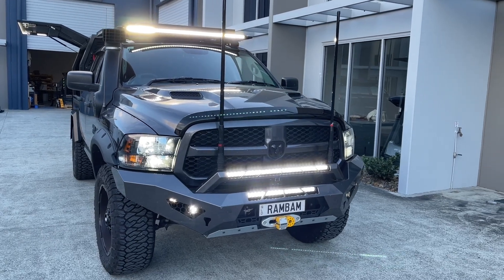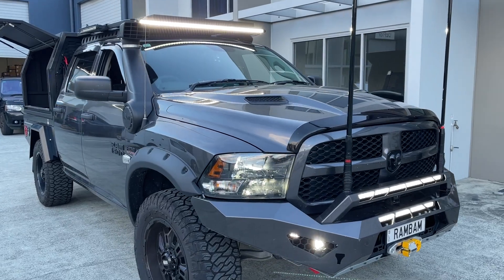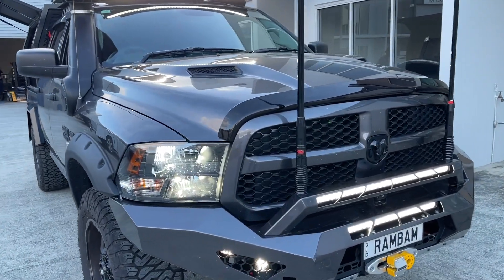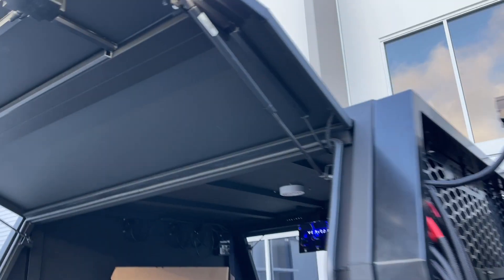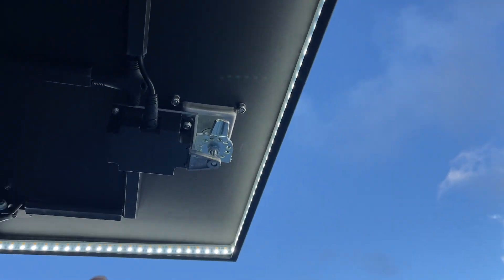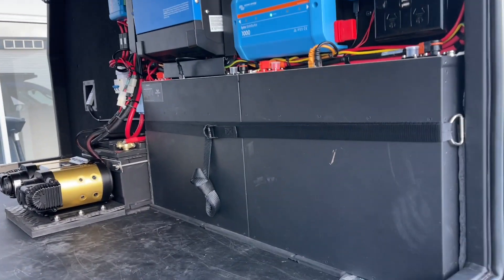Hi, Bruce from Safari. Let's have a look at this absolutely stunning Dodge Ram 1500 here. We're looking at all the lights in the front and exactly what we've done in the canopy on the back. Starting with the lights on the door — we've actually recessed them on the edges all the way around, so it's a 270-degree run. Let's have a look in the back of the canopy.